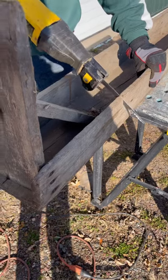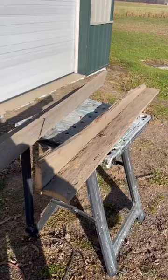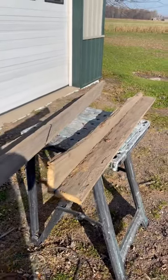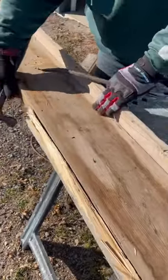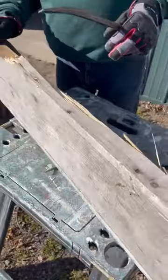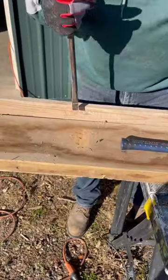The nails were six inches long so we couldn't pull them up — so Sawzall it was. Some of the boards were so rotten they broke in half, but the boards that we did salvage are going to be amazing in new craft projects.